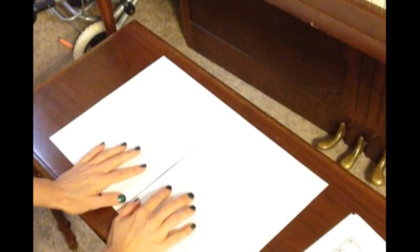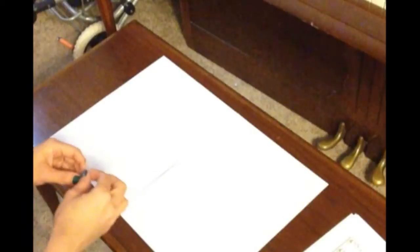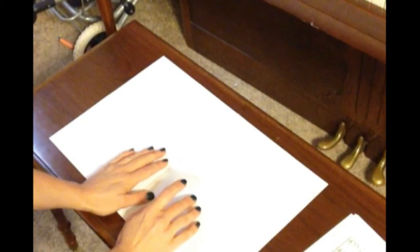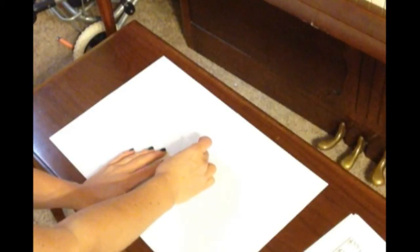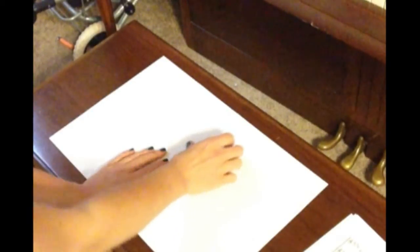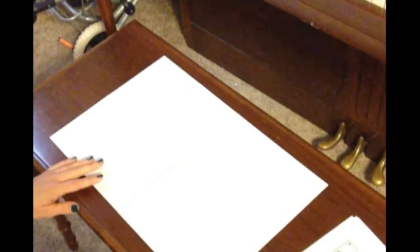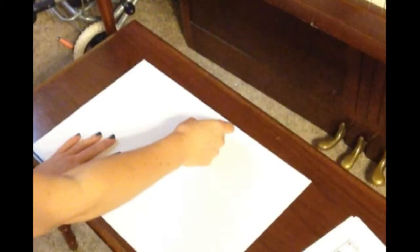The next thing you want to do is get about a hair's width between them. Any more and the tape will stick to things it's not supposed to stick to. Any less and the pages won't fold flat. You want to get your tape, hold the two pages in place with one hand, and put the tape carefully in the middle. Now everything's nice and stable, you don't have to hold it anymore. You want to put a piece on the bottom and a piece on the top.